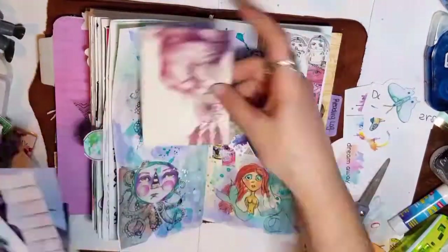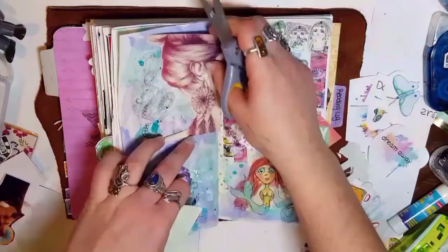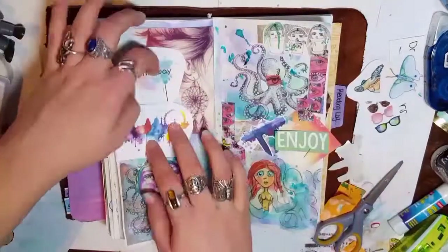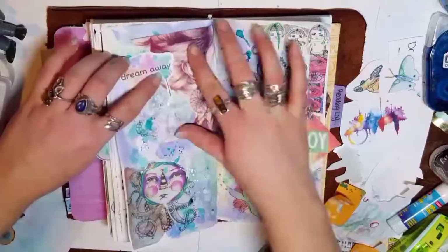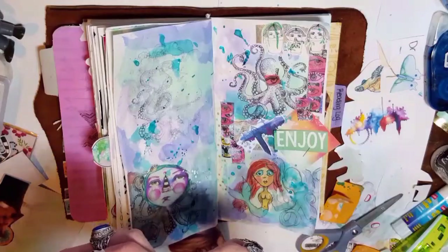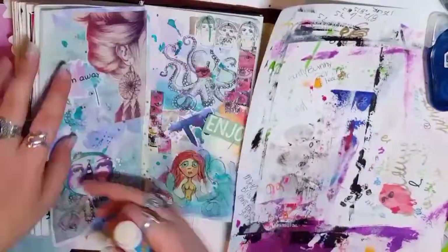These are some photos I printed with my Canon Selphy — a lot of them are from Instagram or Pinterest. This one in particular I think is from a wallpaper app that was a suggestion given to me by Pam. I'm so happy she told me about that — I never thought of getting a wallpaper app for images, but they have the most amazing images on there.